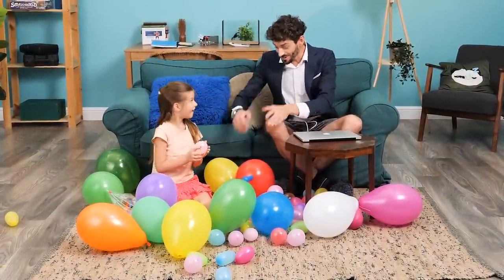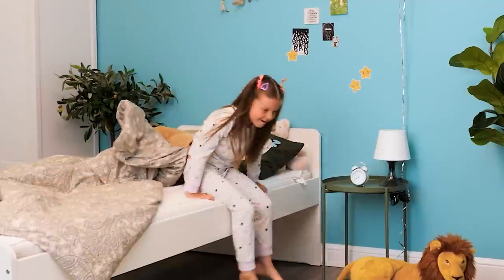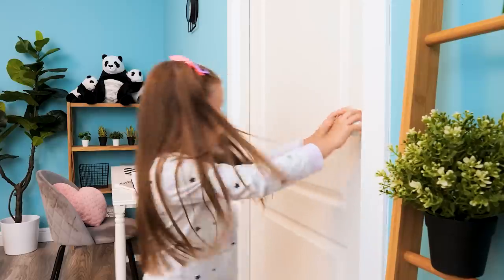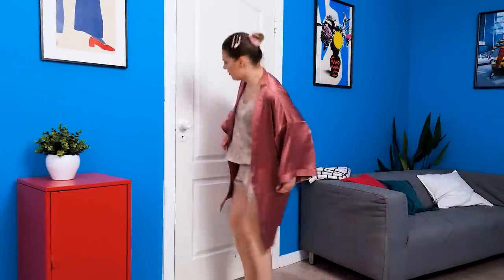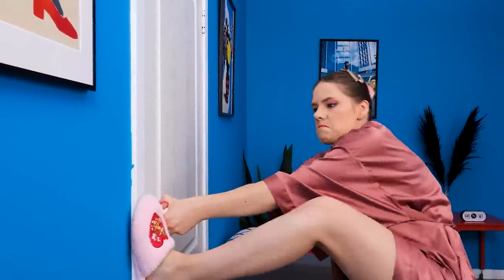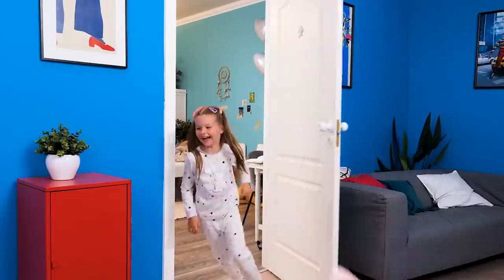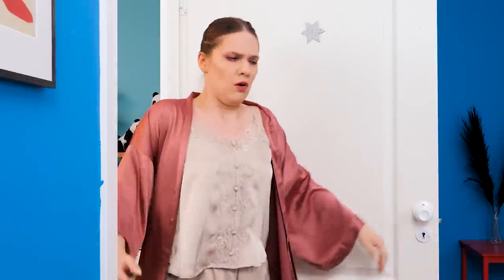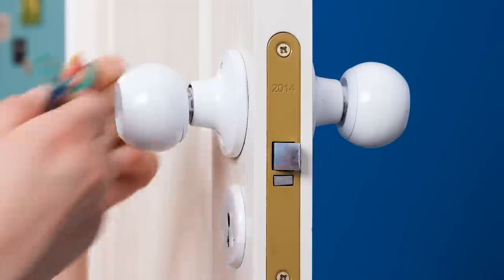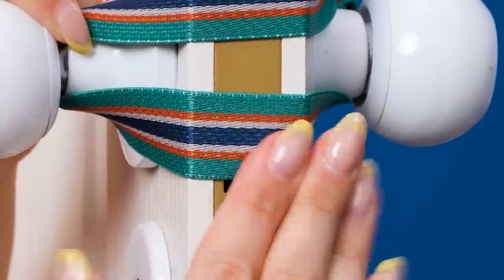Wow! I need to go to the restroom! The door's stuck! Help! Why won't it open? I know! I can use this — I'll put it on the doorknob to stop the latch from coming out! Now the door won't get stuck!